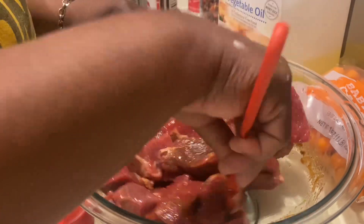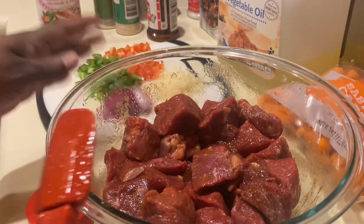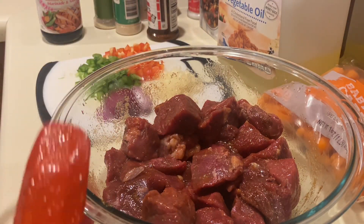Usually I put these on kebabs — put them on the grill, it's delicious. But today we're going to let this marinate for about 30 minutes and then we'll be right back.